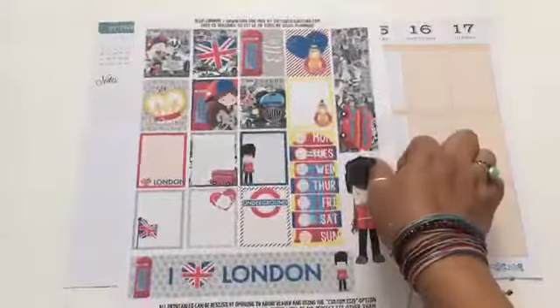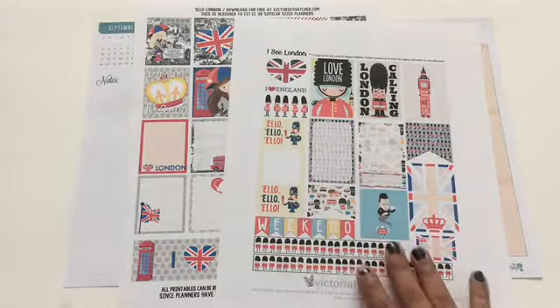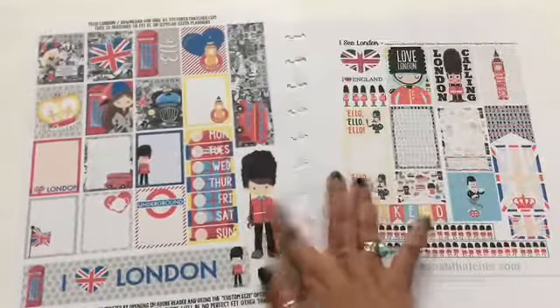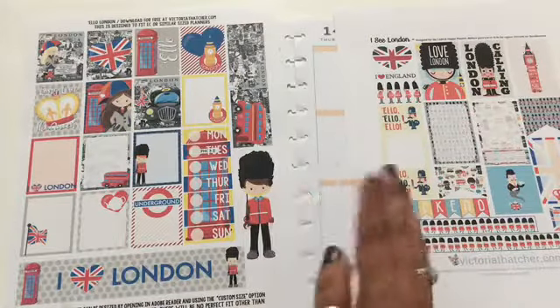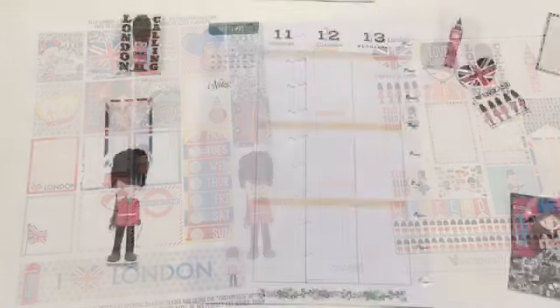I'm going to do an Erin Condren London theme for this week, but I remembered that I had printed out another London one before. I went searching for it in my file folder and found it. This one is also by Victoria Thatcher — this one is for the Happy Planner, and the other was for the Erin Condren. I'm thinking of using both, implementing both of these into the planner. I know I won't be able to use all the stickers, but that's okay because I save them and use them another time.